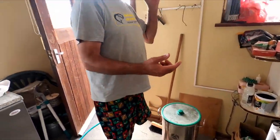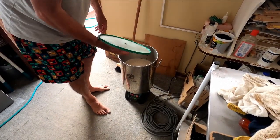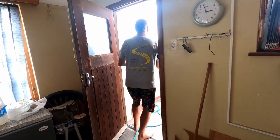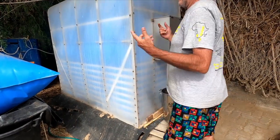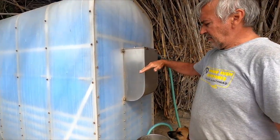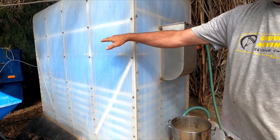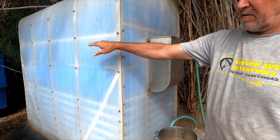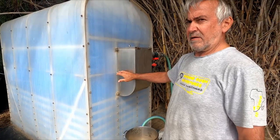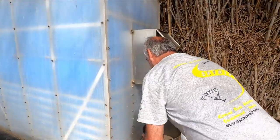Now we're going to take it down to the digester and feed it in. This is the intake of the digester. How it works is the level between this and the outlet of the effluent — this one is a little bit higher than that outlet — so now we're just going to throw this in.